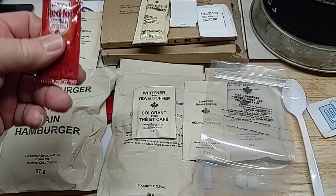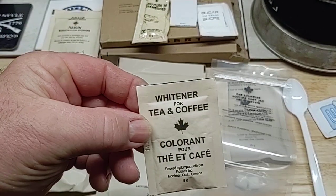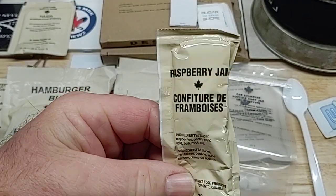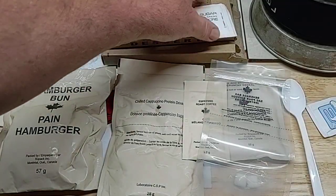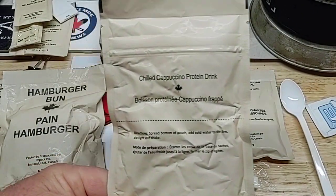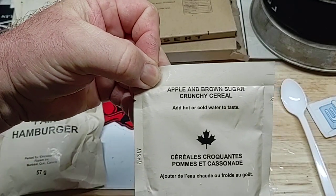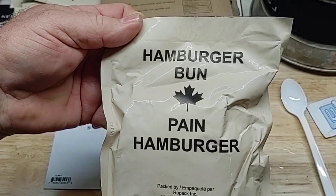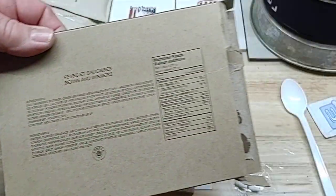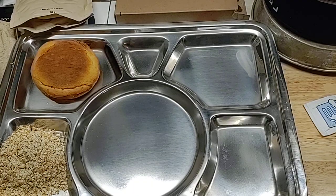This is what we have in our 2015 Canadian IMP Beans and Wieners — this is actually considered a breakfast menu. Frank's Red Hot. We have a whitener for tea or coffee, a grape sports drink, raspberry jam — this Canadian raspberry jam is pretty good. Matches, sugar, Smitty's favorite: espresso coffee. Chilled cappuccino protein drink. Apple and brown sugar crunchy cereal. And you get a hamburger bun, sliced peaches, and your beans and wieners. Multi-purpose hot beverage bag, some Chiclets-type gum, and they still have the old white spoon.